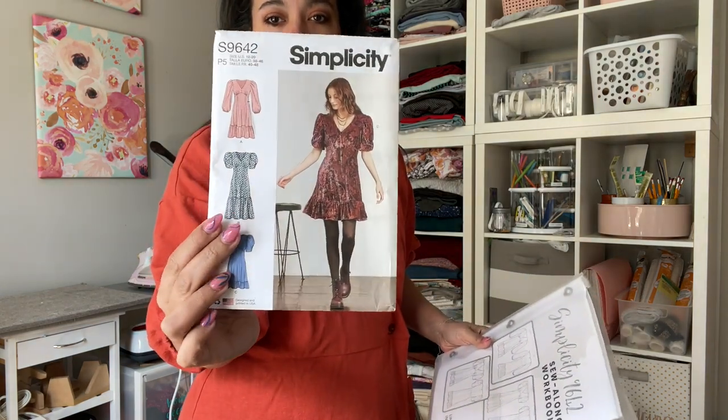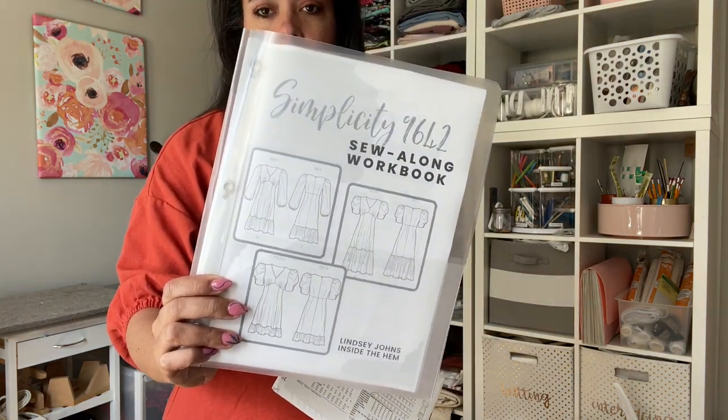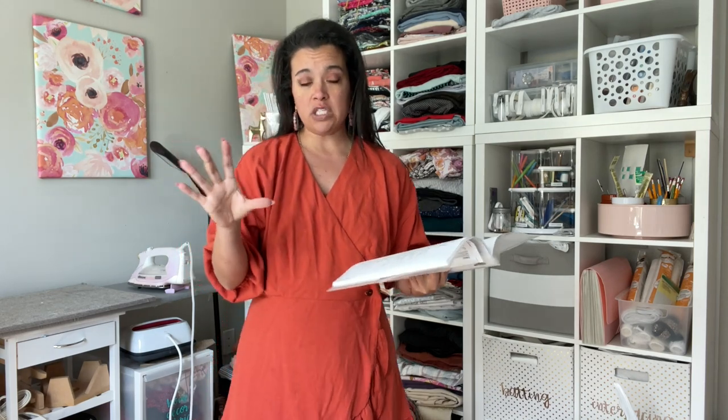Hi you guys, welcome back. We are going to be finishing up our prep work for the sew along that we're doing for Simplicity 9642, this cutie little dress here. Today is all about cutting out our fabric. If you're following along in the sew along workbook, this is a free asset I designed to help you stay organized and on track as we make our way through this project. If this is the very first video of the sew along you're seeing, there have been three additional prep work videos ahead of this one about finding your size, making alterations, and talking through some ideal fabrics for this pattern. Today we're going to focus on getting the pattern cut out.